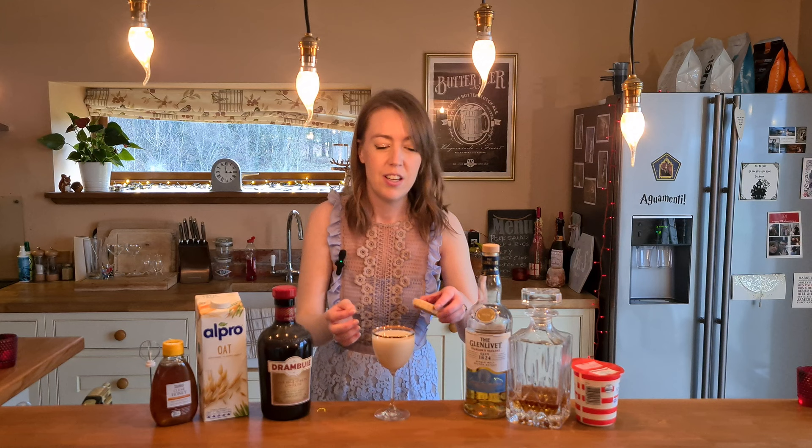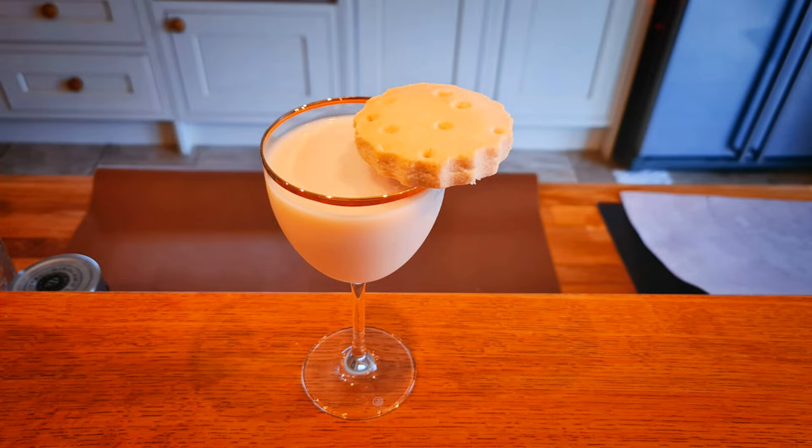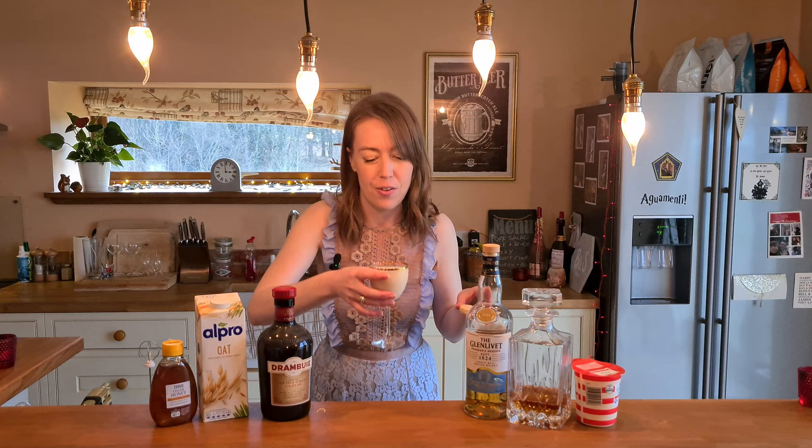That's my Athol Brose cocktail, and to garnish you need a bit of shortbread on the side — surely. These are actually chonkers; I didn't realise how thick they were when I bought them. Definitely not homemade. There we go — that is my cocktail. I'm going to have to taste it now, so the shortbread is coming back off.